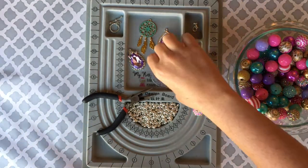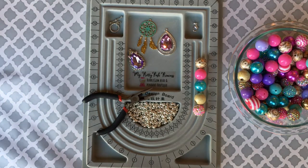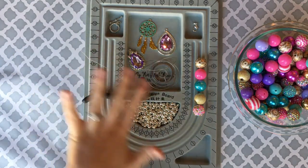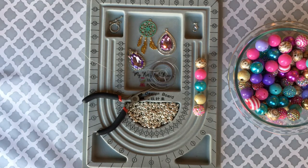A rear view mirror dangle is just as it sounds — you hang it around your rear view mirror and it's a cute little decorative item for the car. I've been making these for years, and this is my favorite way. Today we're using tiger tail wire, six millimeter silver spacers, split rings, lobster claw toggles, and a rope toggle. I have a couple of different pendants laid out and I'll tell you what they are so you can find them on the website.